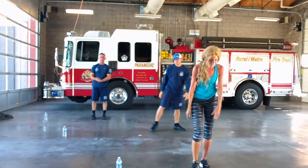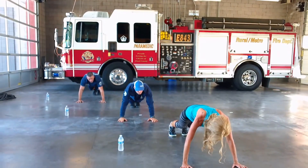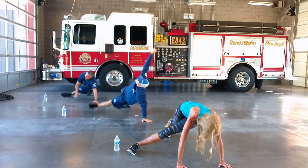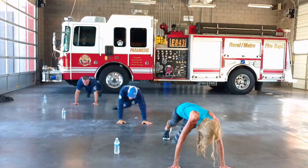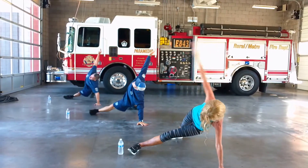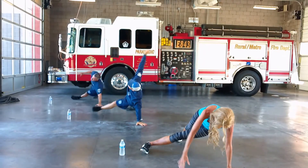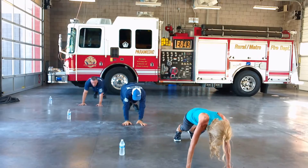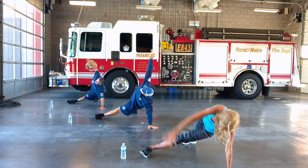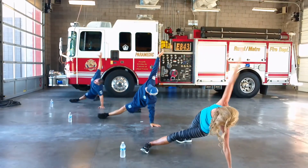Now we're going to do a single arm kick through. Twenty. Kick through. There's one. Two. Three. Four. Five. Six. This is a really great exercise. Seven. Eight. Nine. Ten.